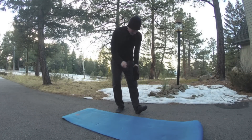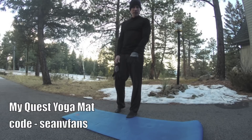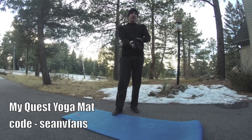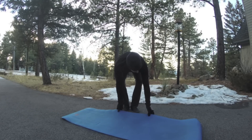By the way, I use the MyQuest yoga mat — great for Pilates, yoga, pretty much any kind of exercise and fitness. Get it in the description below and you get $5 off using a code.